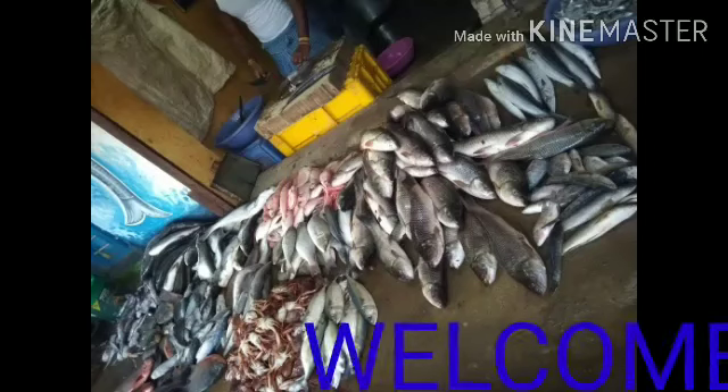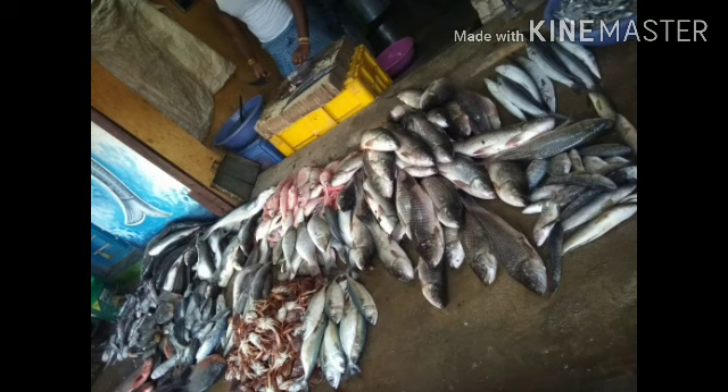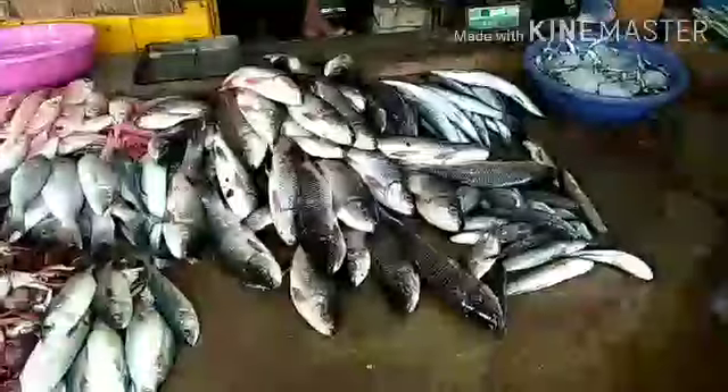Hello friends, welcome back to my channel City to Village Challenges. I will go to a fish market. How is the fish? I will take a small blog and tip. Actually, I will see you in the cutler.